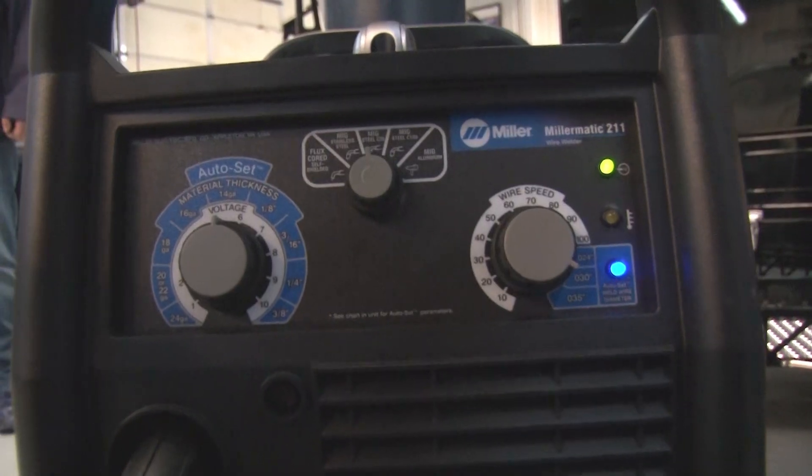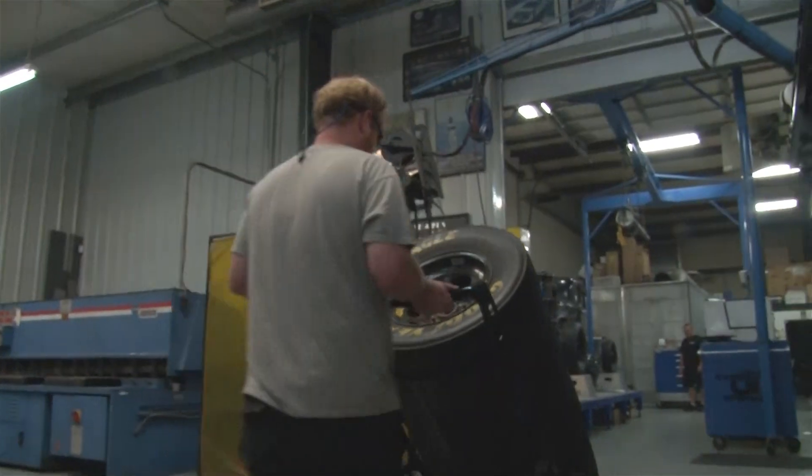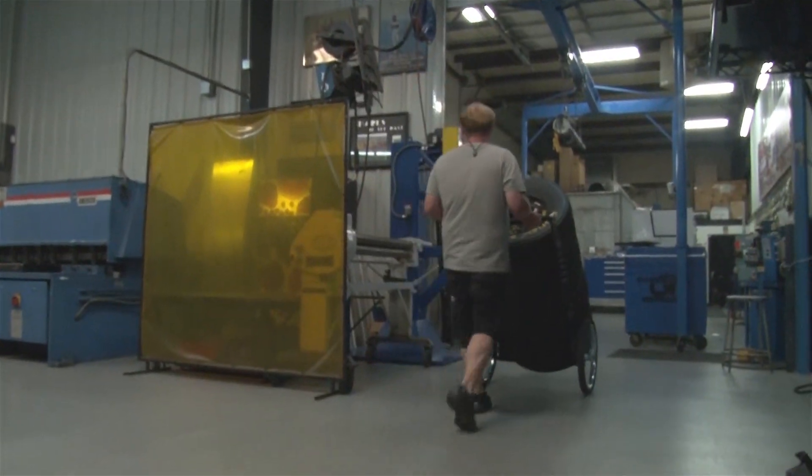So the project we're going to be working on today with the new Miller Matic 211 is going to be one of Nitro Manufacturing's tire carts, typically used for pit support at the racetrack. Tell us a little bit about your cart and how it's put together.